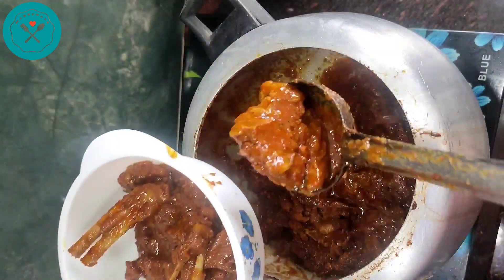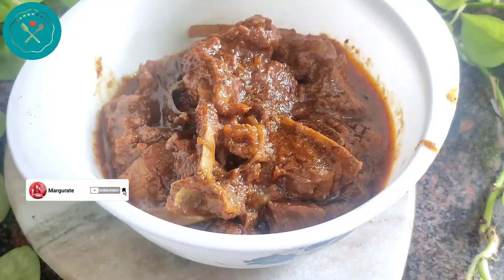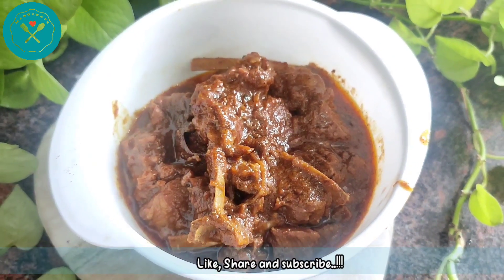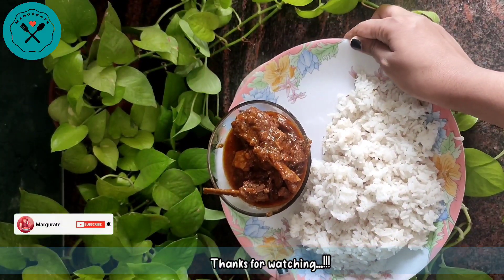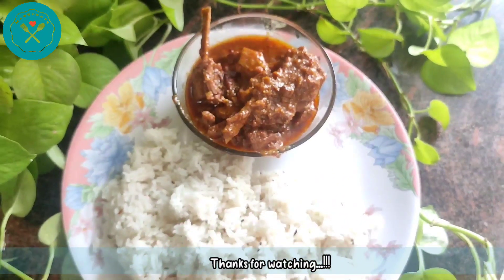This tastes super tasty — it becomes very tasty. If you like mutton, the pressure cooker is the best way to make it. Definitely try this recipe. If you like this video and my recipe, please like, share, and subscribe. Stay tuned for my next video — thank you so much guys for watching!